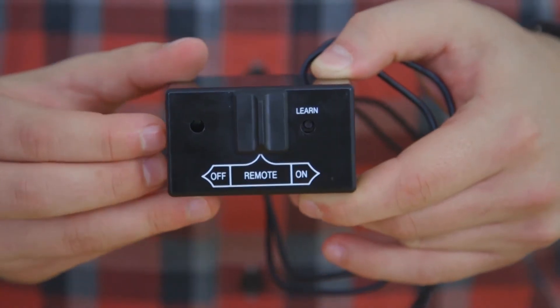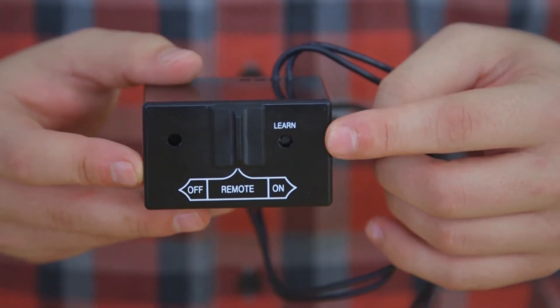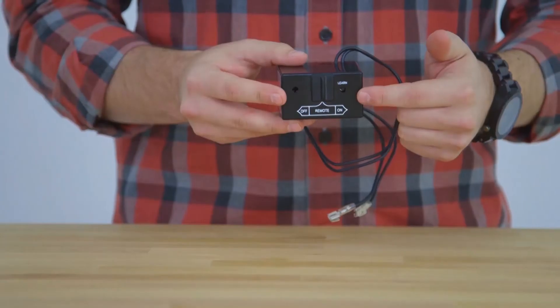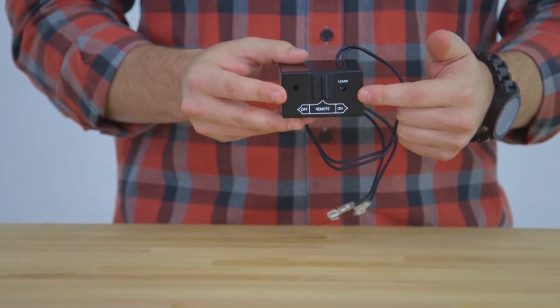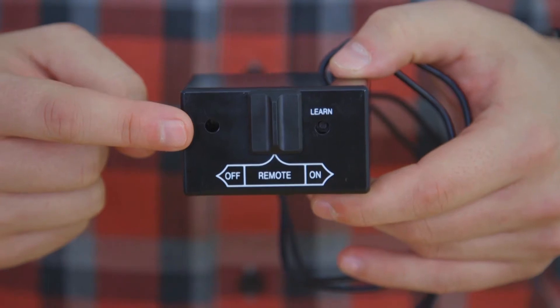Sliding it to remote is the desired setting if you wish to use it with your remote control. This receiver box also features the learn button that can be used to sync your remote control and receiver box. It also features an adjust button that should never be touched as it's set at the factory.